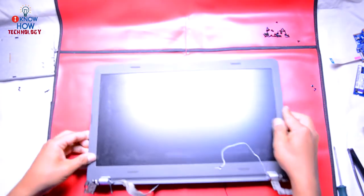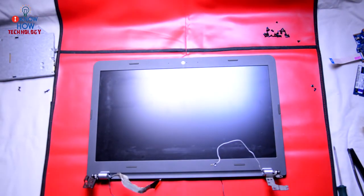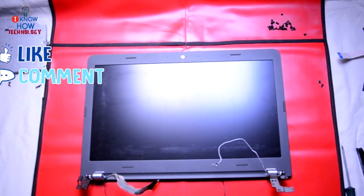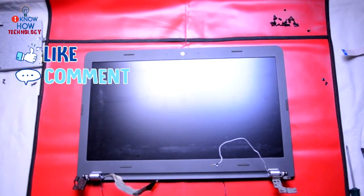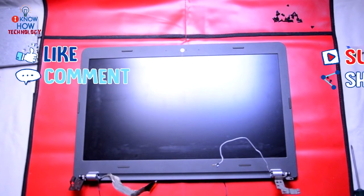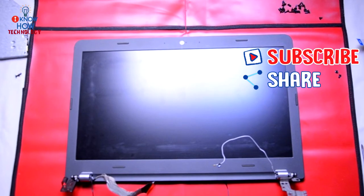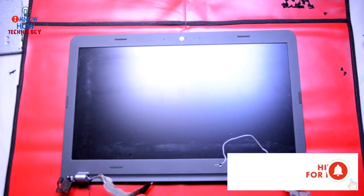So that is how you change the screen. If you have any questions or comments, please leave them in the comments section. If you enjoyed this video, remember to like and subscribe below. To keep up with more upcoming videos, hit the bell icon.